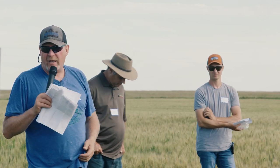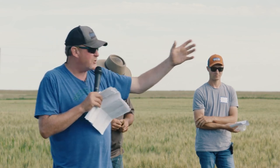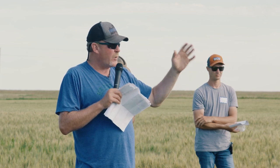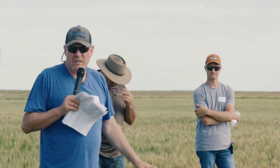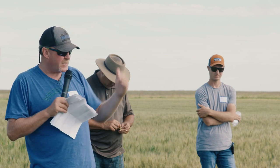I think it offers up some things. Field Two has had full diversity when applicable, livestock integration, armor, all the soil health principles — of course, this one has not. You can look across the fields, you can walk in them, you can kind of see the difference.